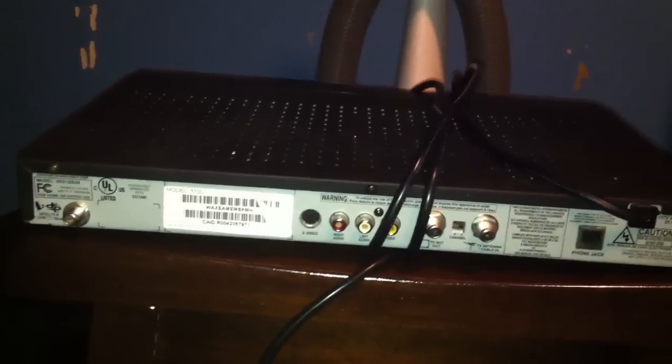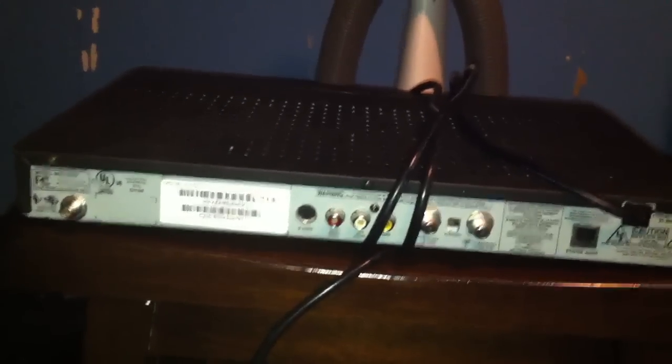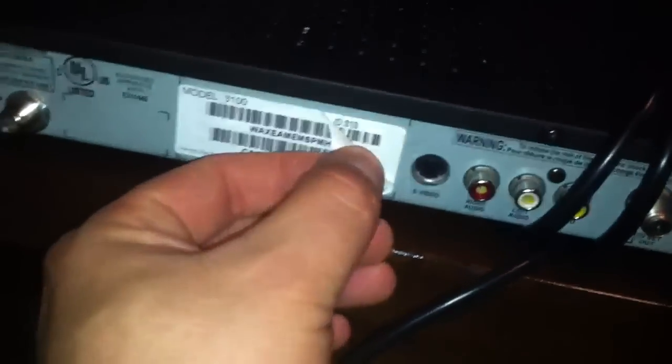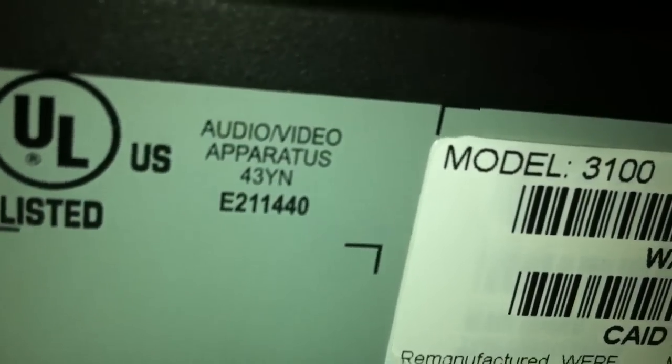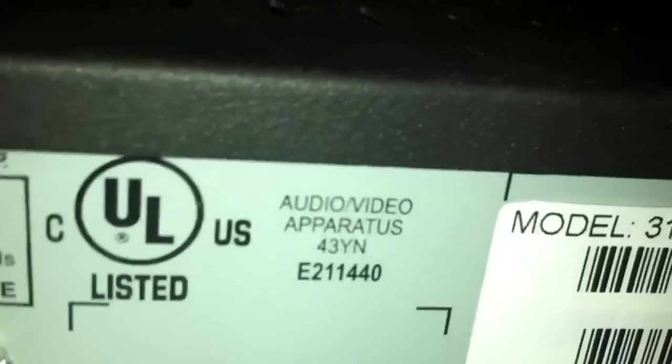But I just wanted to let everybody out there know what to look for when you do buy a new box from any kind of satellite company. Look and see if there's another sticker overlaid — you gotta look really closely — you can see that there's two stickers there, very closely you'll see that.